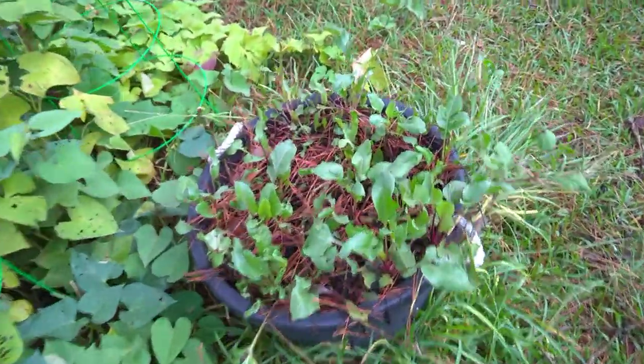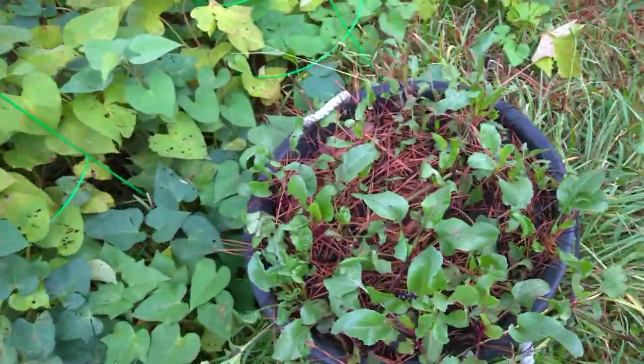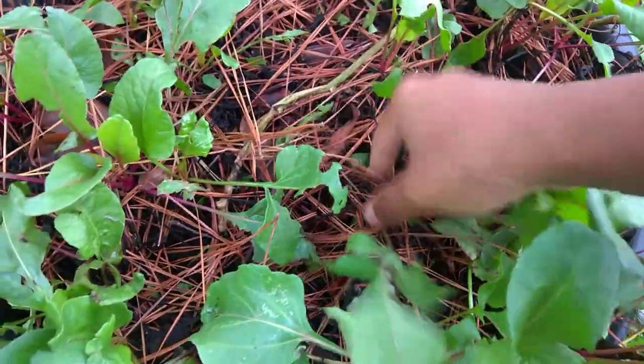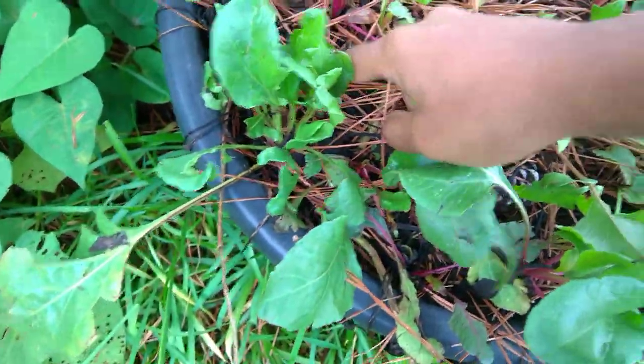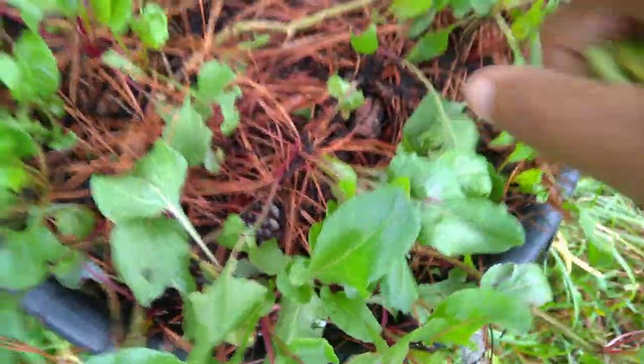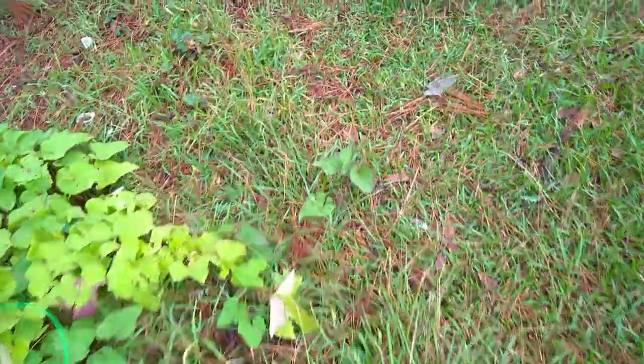I'm just kind of growing these beets for the tops - I just harvest the tops on them. Now let me tell y'all something - they're trying to make a little beet down there. These things had grown all year and they're planted so tight that they wouldn't make no beet. But just because they don't make a beet, eat the top.